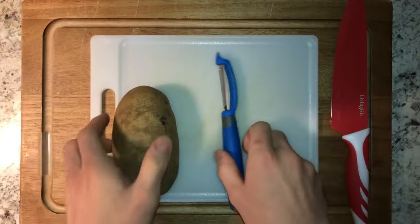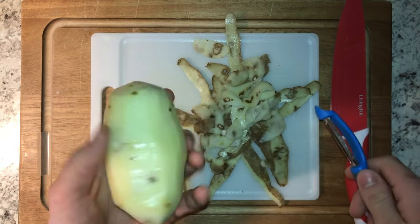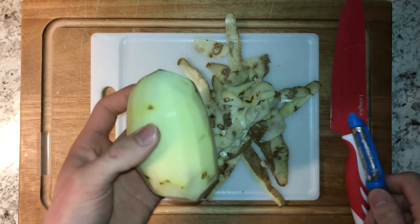First thing we're going to do is peel our potato, just so we don't dirty our cutting board up with anything else. It's just a regular russet potato — I went ahead and washed that up, and we're going to peel that and then dice it into fries. Pretty straightforward for the peeling, I'm just going to take the skin off. And once your potato is peeled, we're just going to give that a nice fry chop.